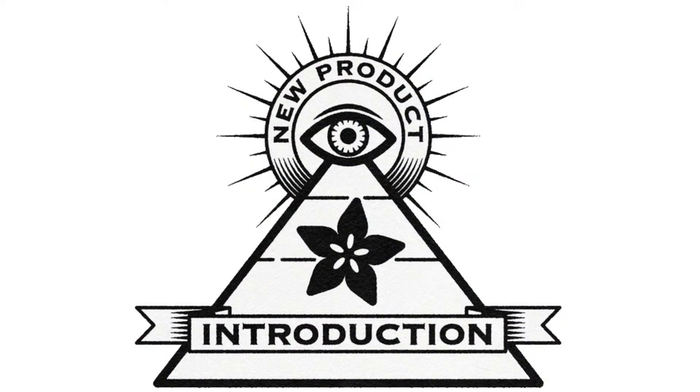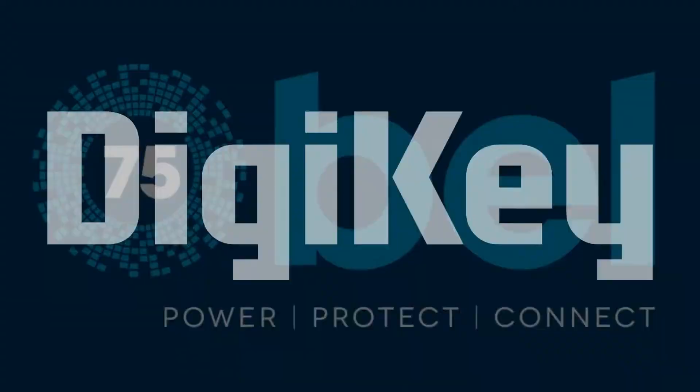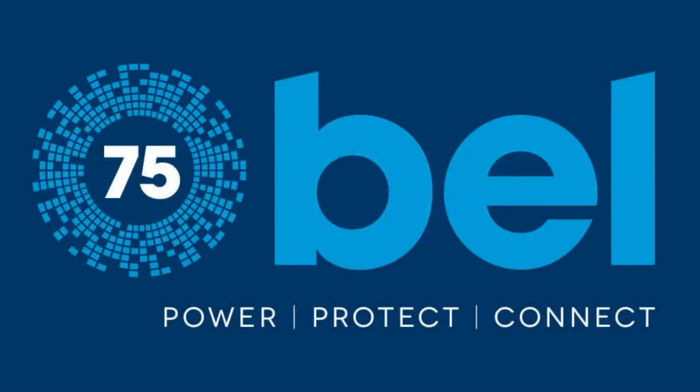Hi on NPI, brought to you by DigiKey. Thanks, DigiKey. This week it is Bell.